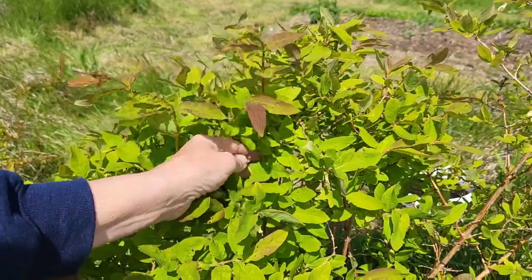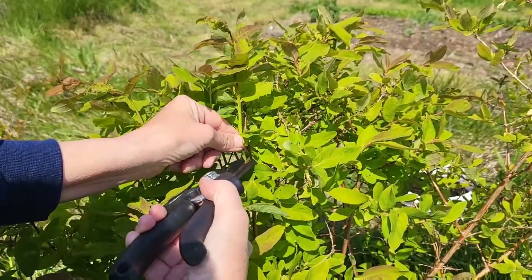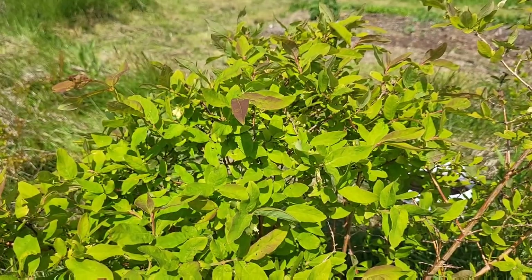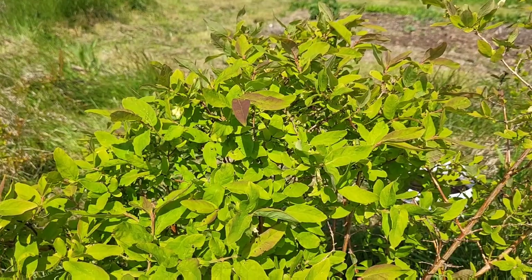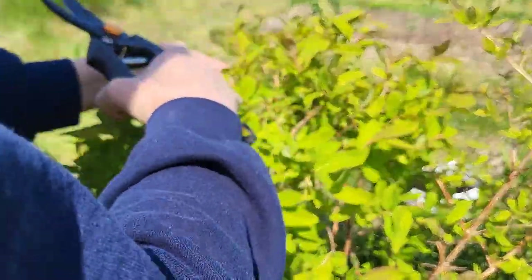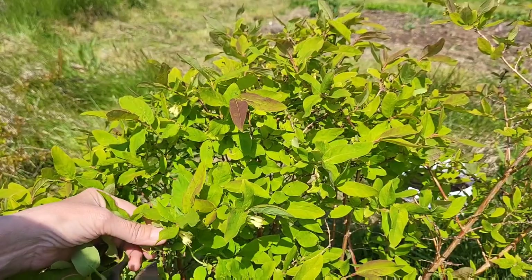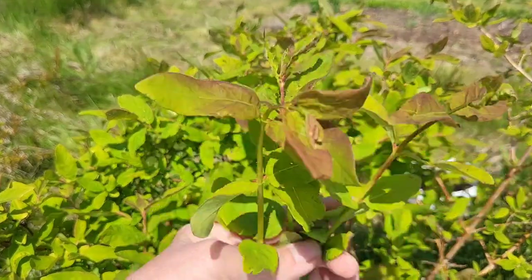Here's the new shoot with no flowers or berries yet. I'm going to go down to the base, or close to it — that's what I'll be propagating. I always feel bad cutting a plant. I'm just going to stick with these three, I guess. That's a start.